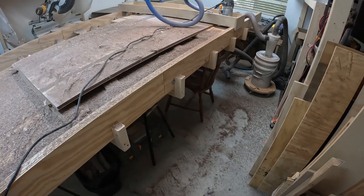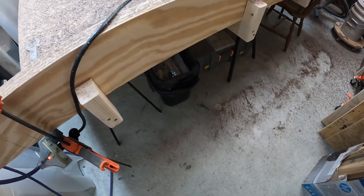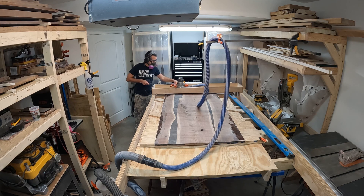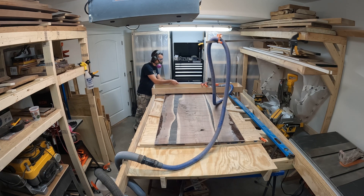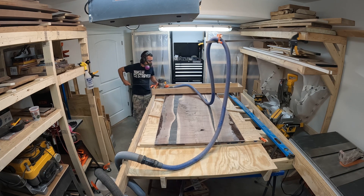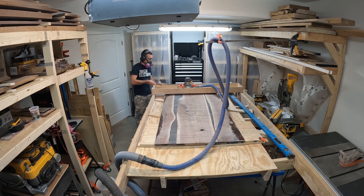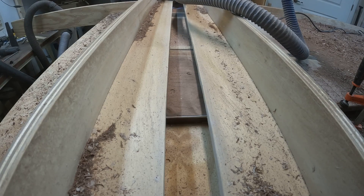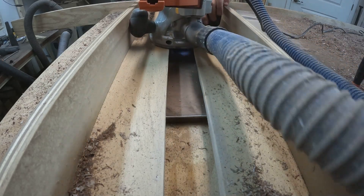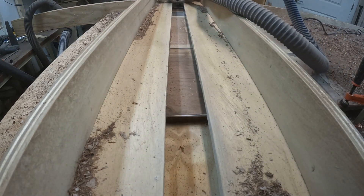Wanted to show just how messy it is — that's a shot of my slab flattening jig and the shop after one pass. There are shavings everywhere. If you figure flattening on both sides is probably eight to ten total passes, and I like to do them a little shallow to avoid tear out, that's a lot of shavings and a lot of mess. Then it's on to the second side — flatten one side, flip it over and start on the next.